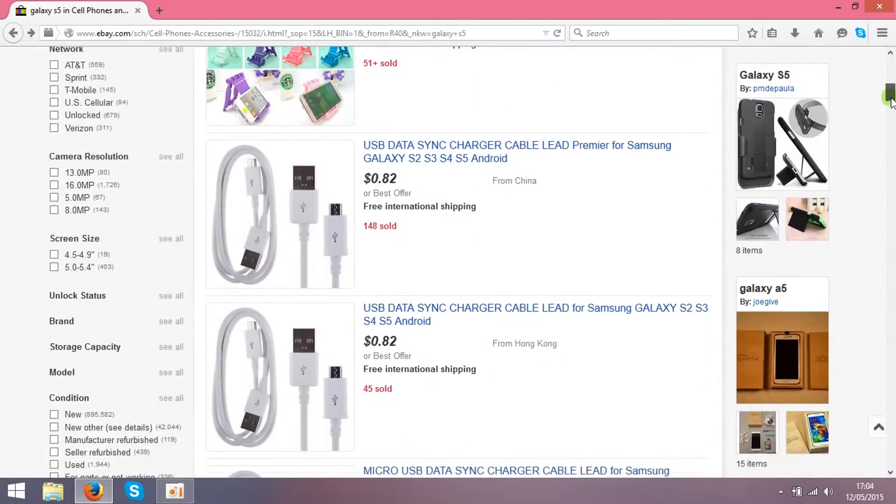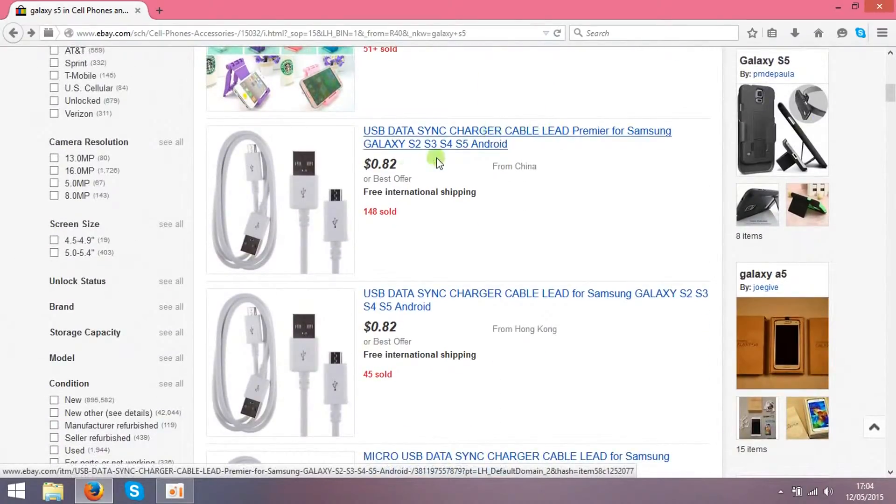Next step, just find something very cheap but what is selling. As you see over here, it's 82 cents only, and this seller sold 148 items.